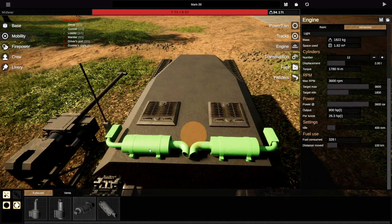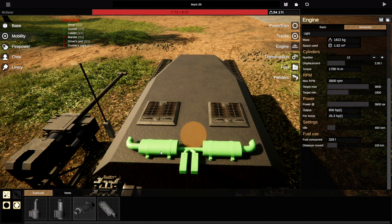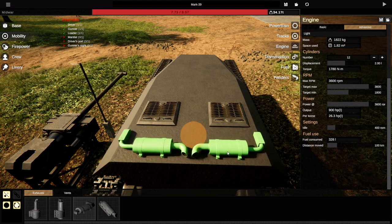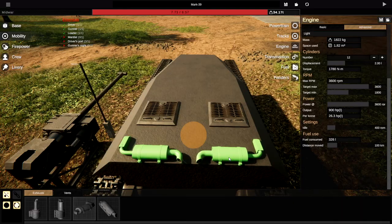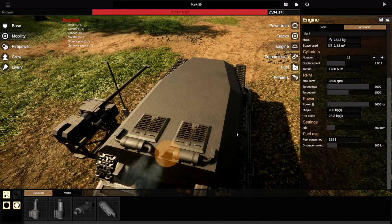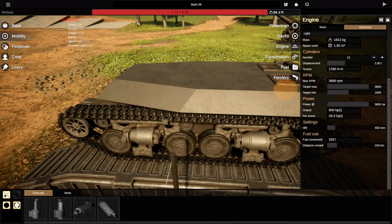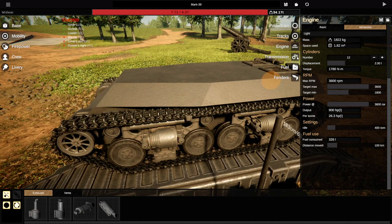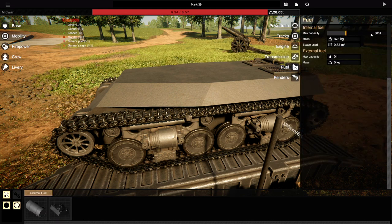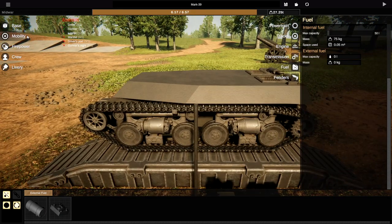We're going to go ahead and attach the vents on the back — they look a bit strange but we'll attach them straight in. Now because we are building a tank, I need to make sure everything works out fine. We're going to set those values to 8. Fuel — we're going to put as little fuel in as possible, about 50 liters. And that is awesome.